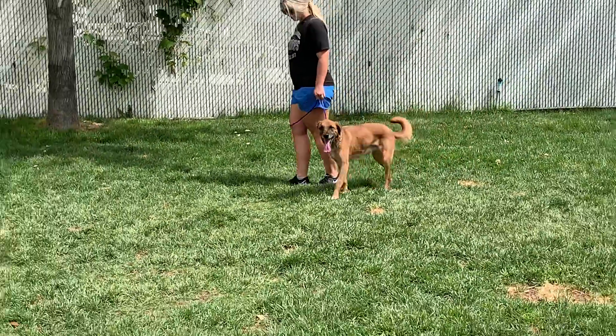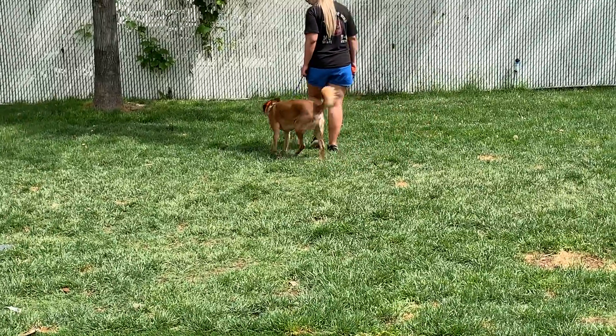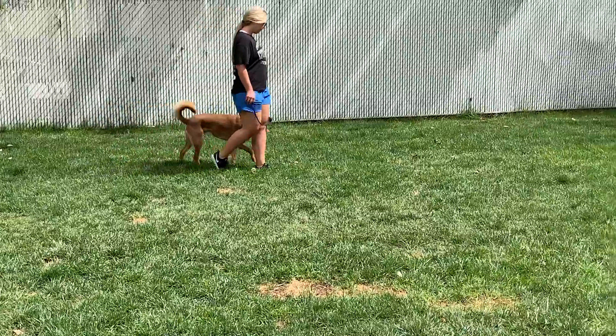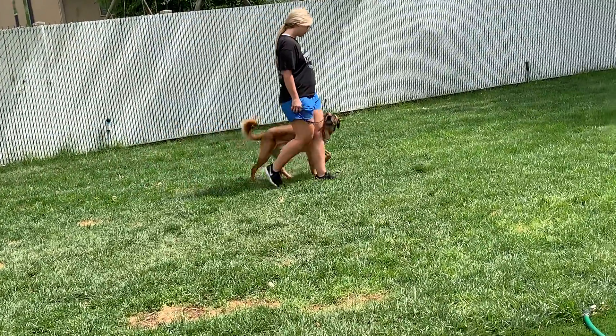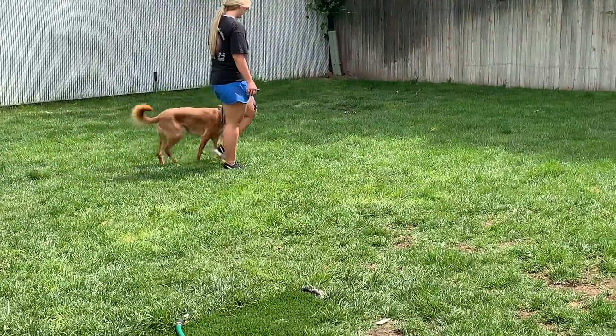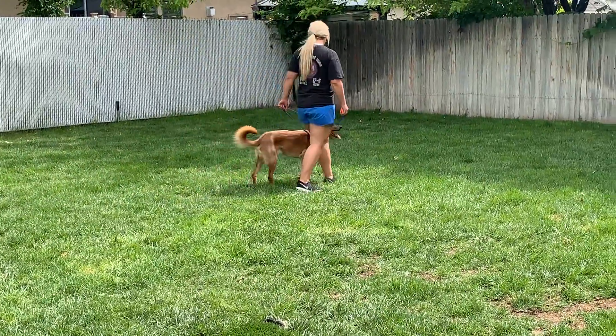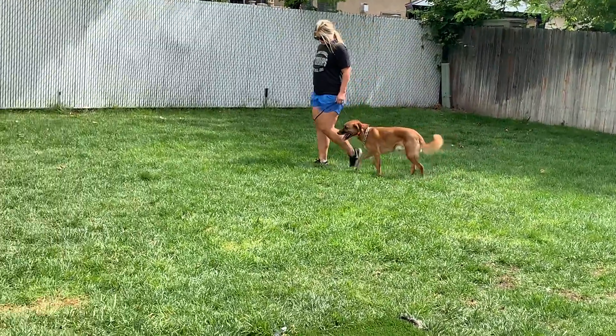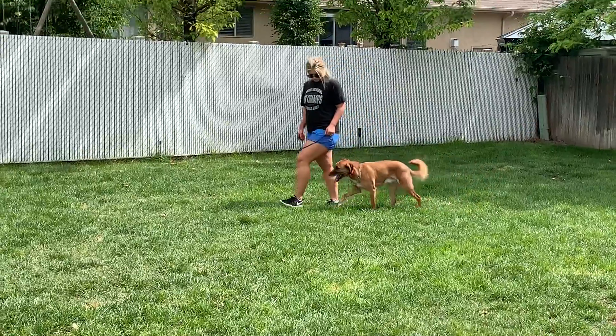We've got another dog over here on a bed serving as a distraction, and even me being over here while he's over there serves as a distraction for Duke. So he's having to work through a lot of different distractions. He's not allowed to sniff, he's not allowed to go potty — he's only allowed to do what we've asked him to do.